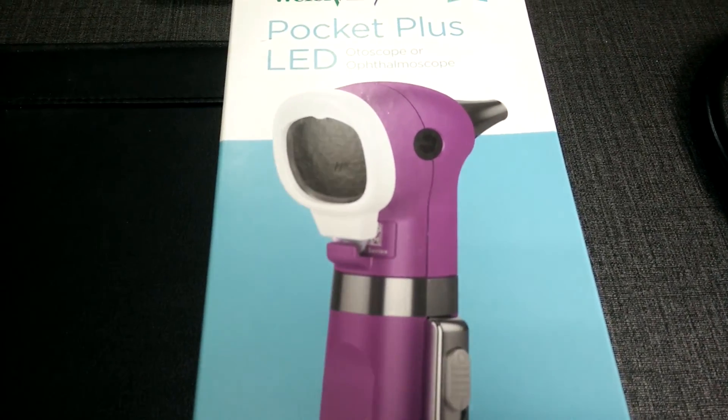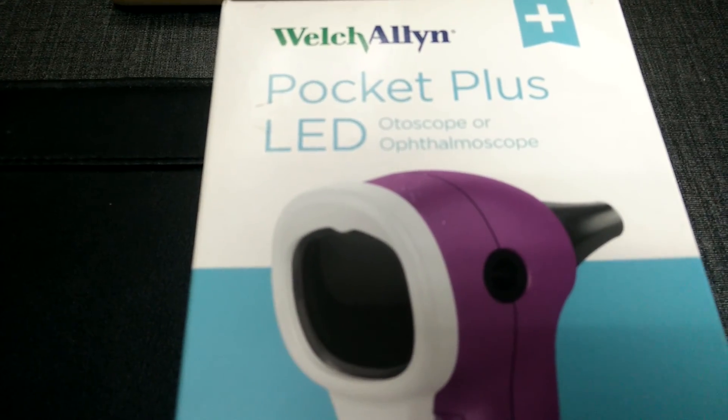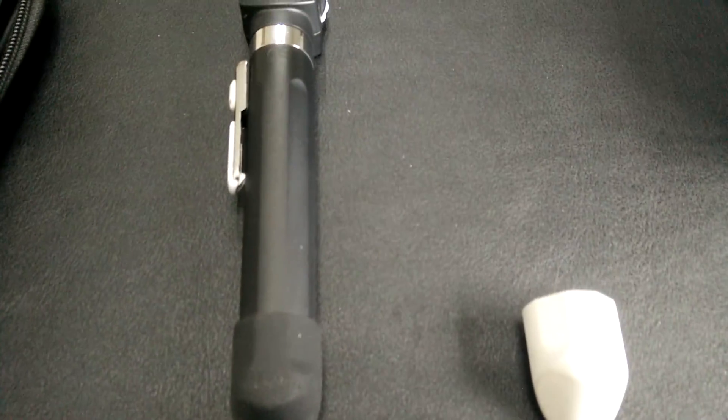Hello everyone, this is Dr. Rizwan coming to you from Bangladesh. Today we will be reviewing a device which is called the Welch Allyn Pocket Plus LED Ophthalmoscope. I have ordered this ophthalmoscope through the Medisave UK website. And you have just seen the retail packaging of this ophthalmoscope.